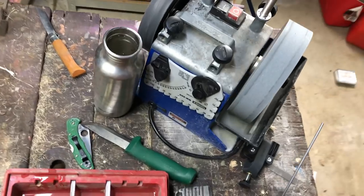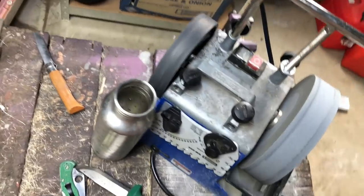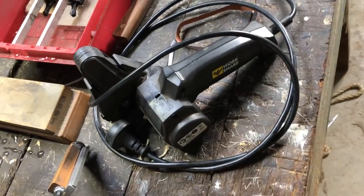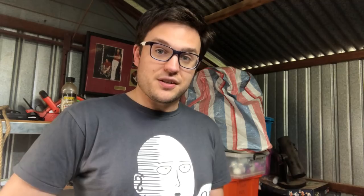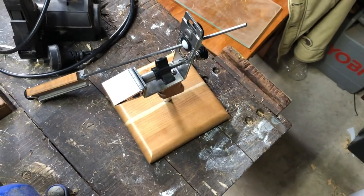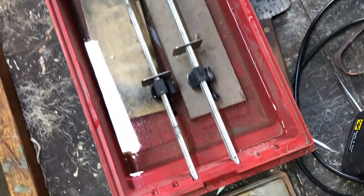Today we're looking at the Tormek T4, a fixed angle sharpening system; the Lansky sharpening system, another angled system; the Work Sharp basic knife and tool sharpener, a convex grinding belt system; the KME fixed angle knife sharpening system, a fairly deluxe system costing upwards of a couple of hundred dollars; and water stones and bench stones.